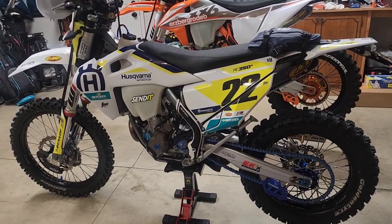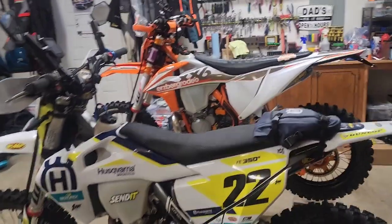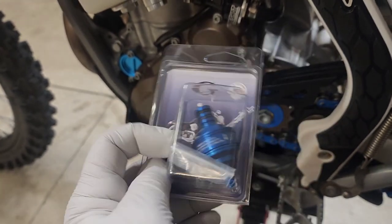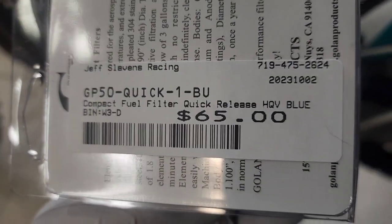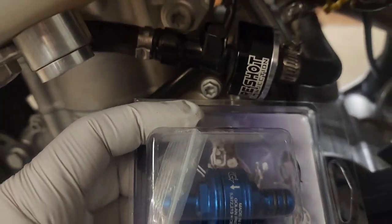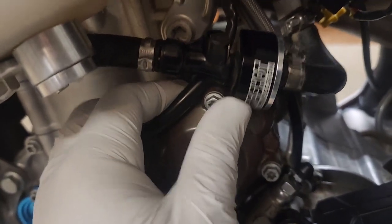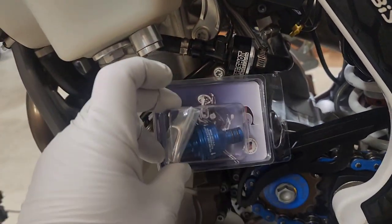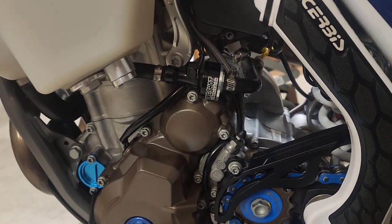The Husky is going to get a Golan filter as well, but a blue one. The KTM over there already has the orange one, so here it is for the Husky — it's a Golan filter, the compact one, from Slavin's Racing. I'm not sponsored by them in any way. It's a compact fuel filter, quick release. I have the SureShot on there, which has worked just fine. I think this one's a little more compact. This one hits the case a little bit, which isn't a problem, but I'm just going to put this other one on since it's blue. The SureShot has worked fine, hasn't caused any issues at all.